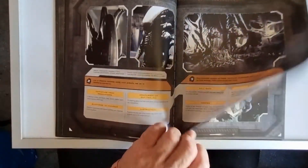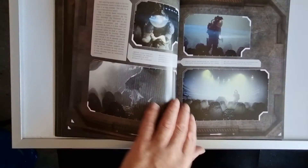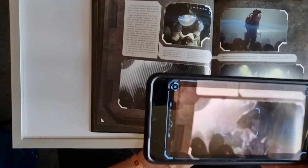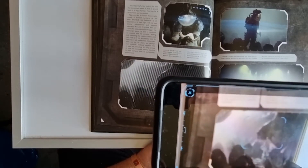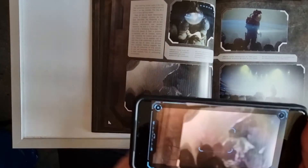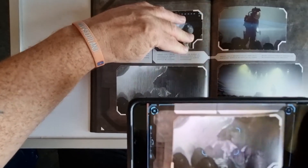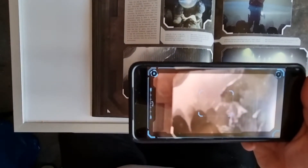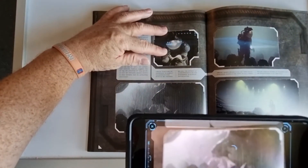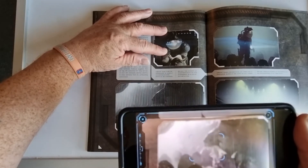That one's not picking up either. Trying another page — you've got to get the pages totally flat for it to work, and if you don't, it doesn't work properly. Some of them I couldn't get to work at all, and ironically the one I couldn't get to work earlier is the first one that worked.